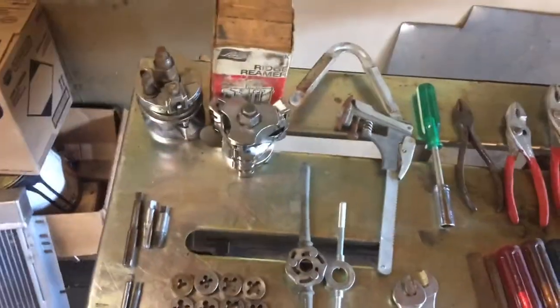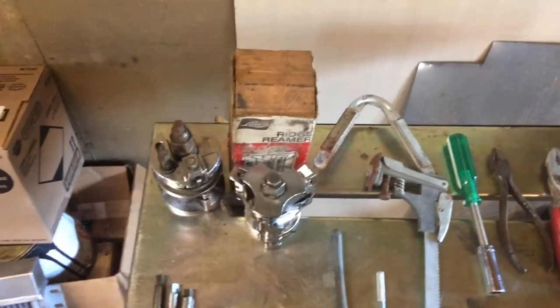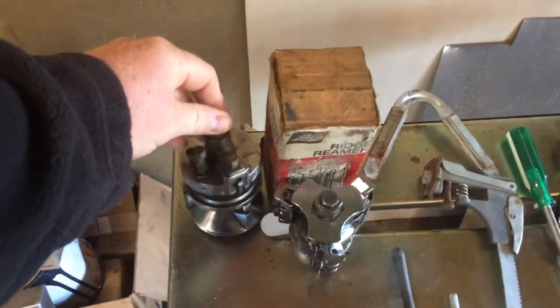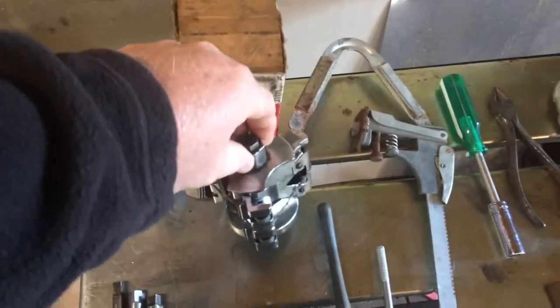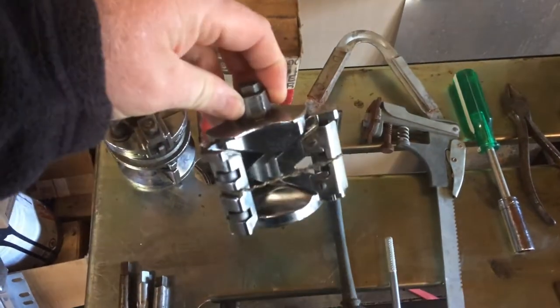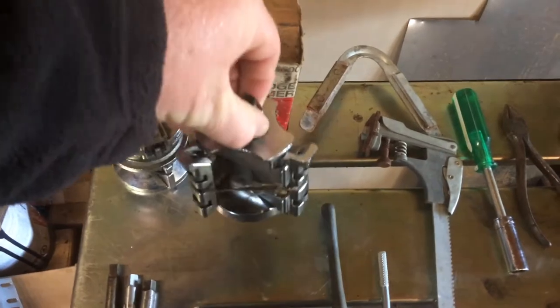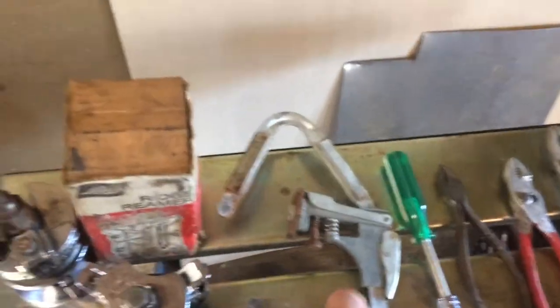I figured I'd do a little video of last week's flea market finds. I picked up a couple of old Lyle Ridge Reamers. This one's missing the rubber o-ring that goes around it, so I want to tie a piece of string around it. It had the box with it and a piston ring groove cleaner. It was ten bucks for those three.